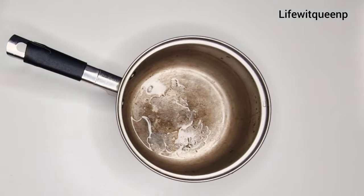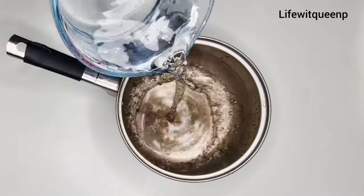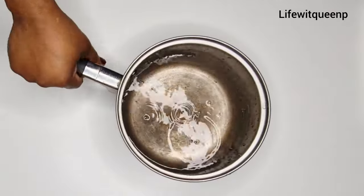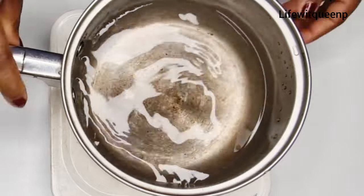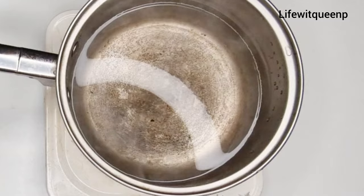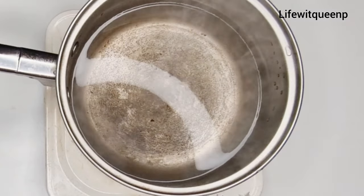The first thing I'm going to do is add two cups of water into the pan, then transfer the pan to the stove. I'm going to allow the water to boil for a few minutes, and once it has boiled I'll go ahead and add my first ingredient.